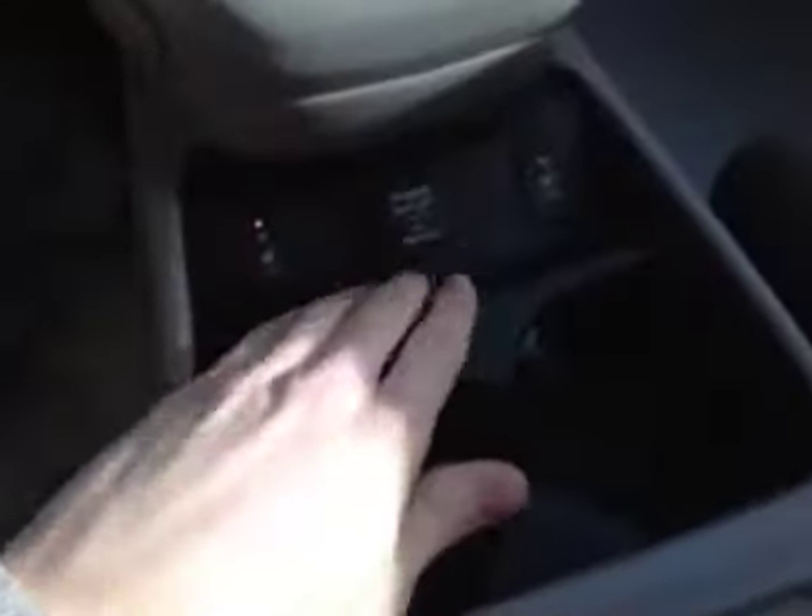With that we have your driver and passenger heated seats as well as a 12 volt power outlet. In the center console storage area we have a USB port, a 12 volt power and your auxiliary port.